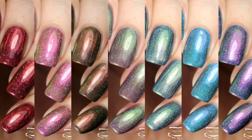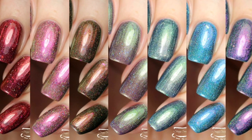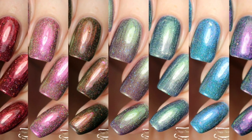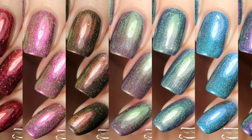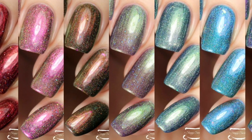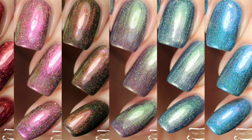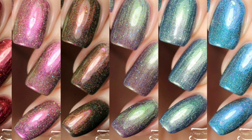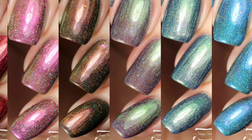These are so completely different under any lighting source. In the sun, you're going to get more of that hollow shimmer, but in the shade, you're going to pick up those flakies and a very strong shift. That does wrap up my swatch review of the Through the Stones collection. These are available right now and I cannot recommend them enough. If you'd like to see more photos, I have those available on my blog at sloppyswatches.com, or you can follow me on Instagram at Sloppy Swatches. Thanks so much for watching — see you next time.